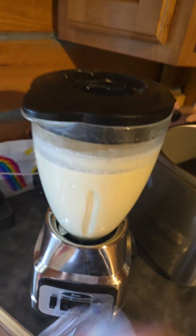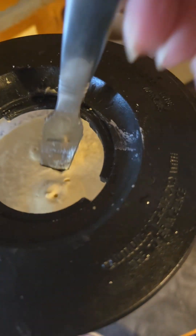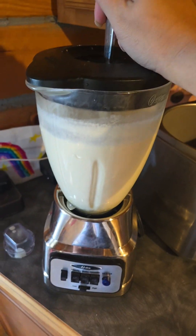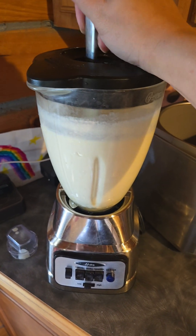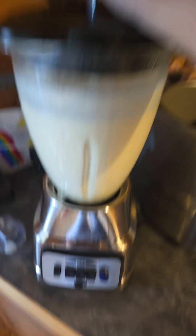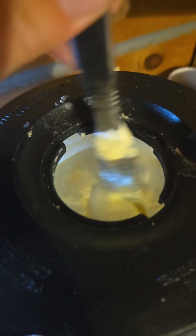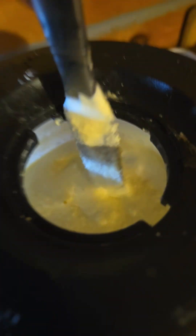We've gotten to the point where it has stopped mixing, so I'll give it a little stir. Basically you just keep pulsing it, stirring when it gets air bubbles, until you make butter. Just wait. It will pop at some point — it'll get thick, then it'll pop and get super liquidy again. Keep going. Look — clumps of butter!